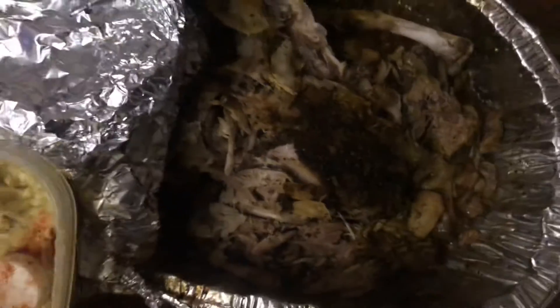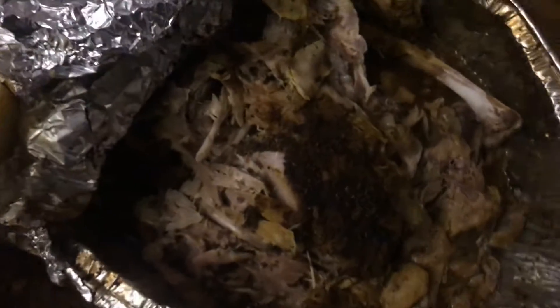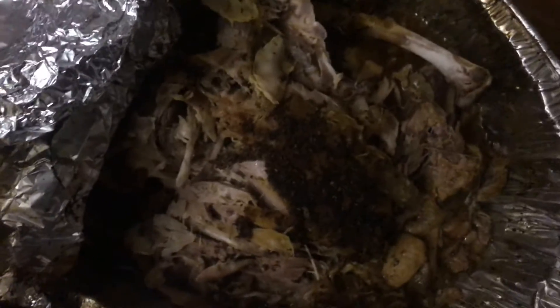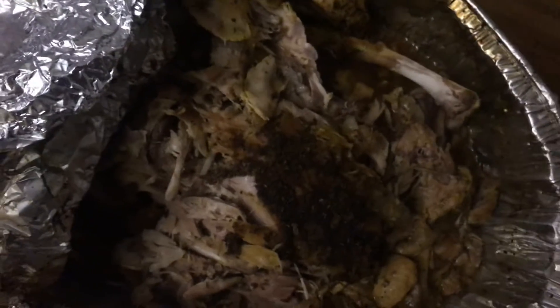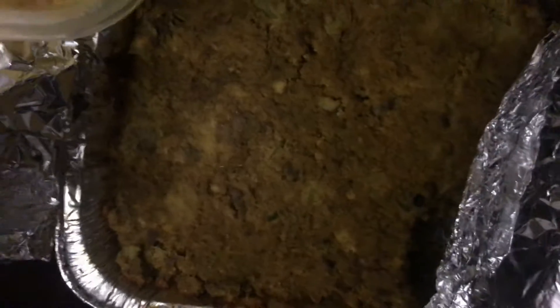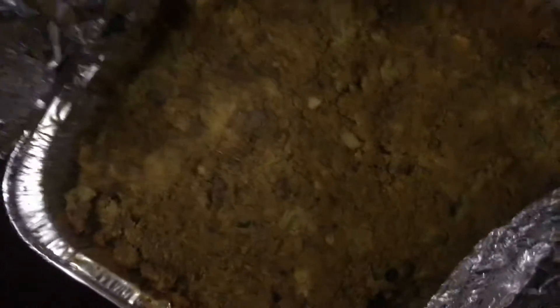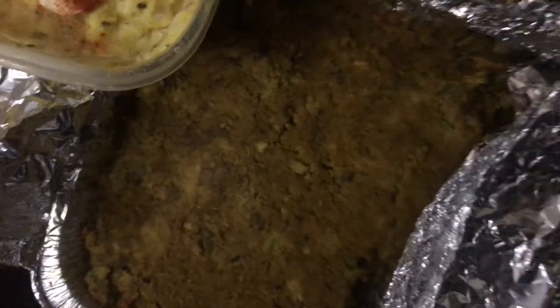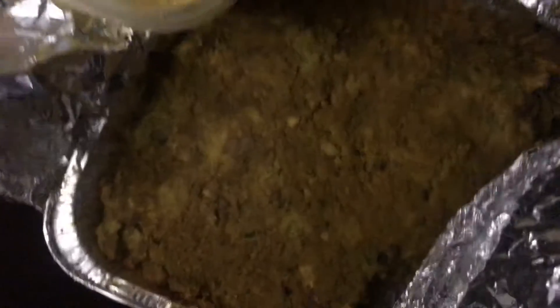We have the Butterball turkey, but oh my God y'all, it just fell all apart — it's so tender that it fell apart. I just have everything uncovered so I can do my show and tell. Here's the dressing. Someone came and got a plate already, so you're gonna see it's been touched.